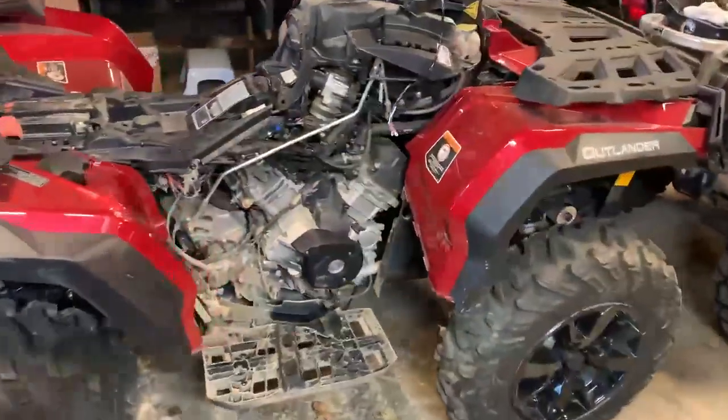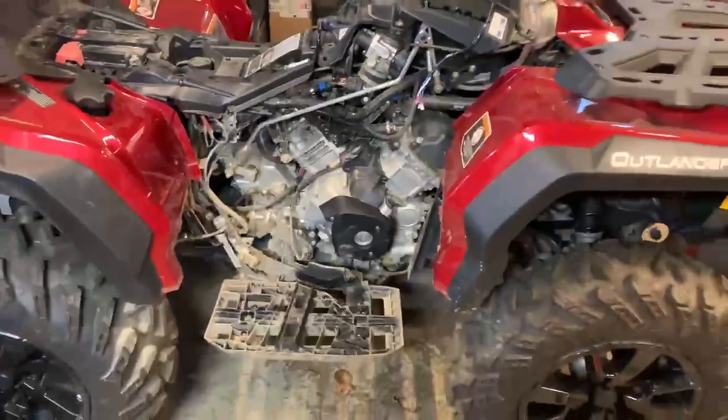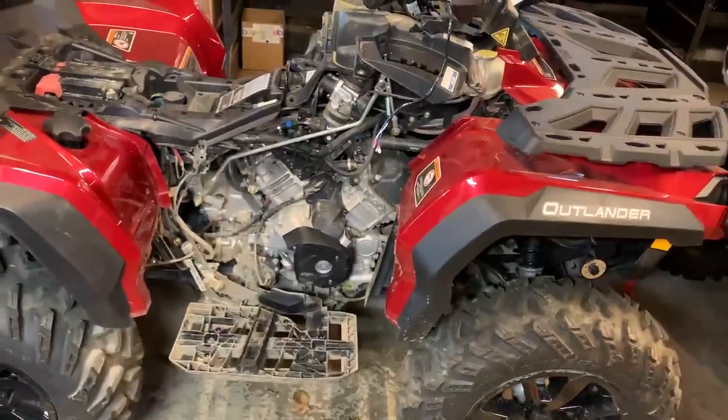On a K&M Outlander 650, right down here is the electronic actuator, and that is where the manual kit will go.